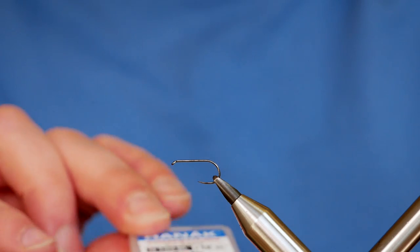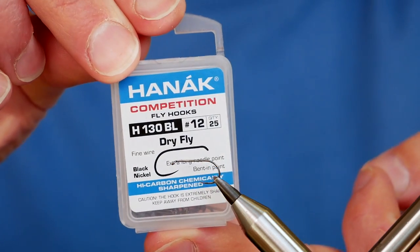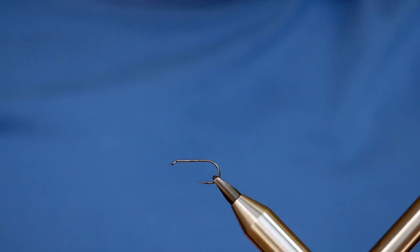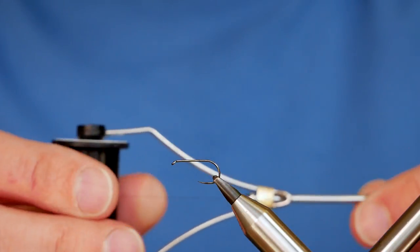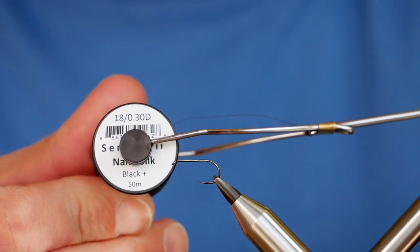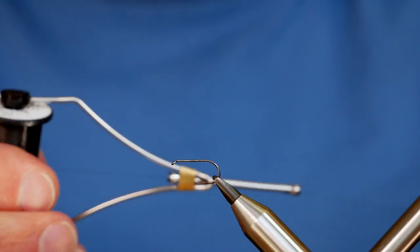In the vise is a Hanak H130 barbless hook, size 12. It's a fine wire hook in black nickel. The thread I'm going to be using today is the Semperfli Black — this is an 18/0, the Nano Silk.